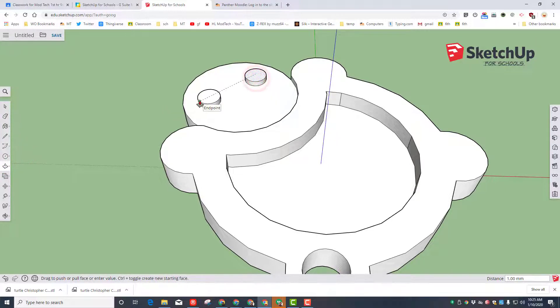Make the second eye match the first by taking the arrow and touching that spot. Give him a mouth using the cool two-point arc tool — click once, click twice, and draw the bottom of his little smiley face.